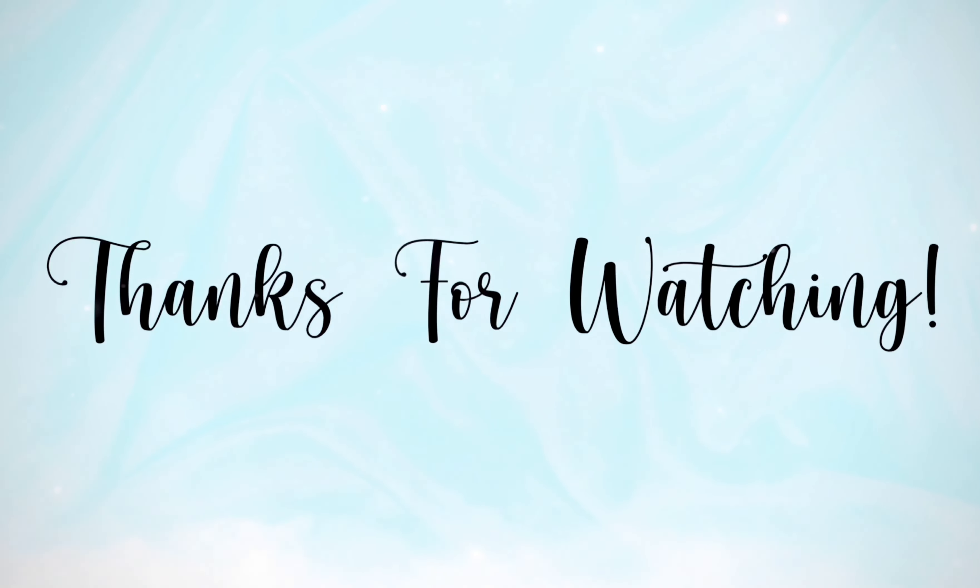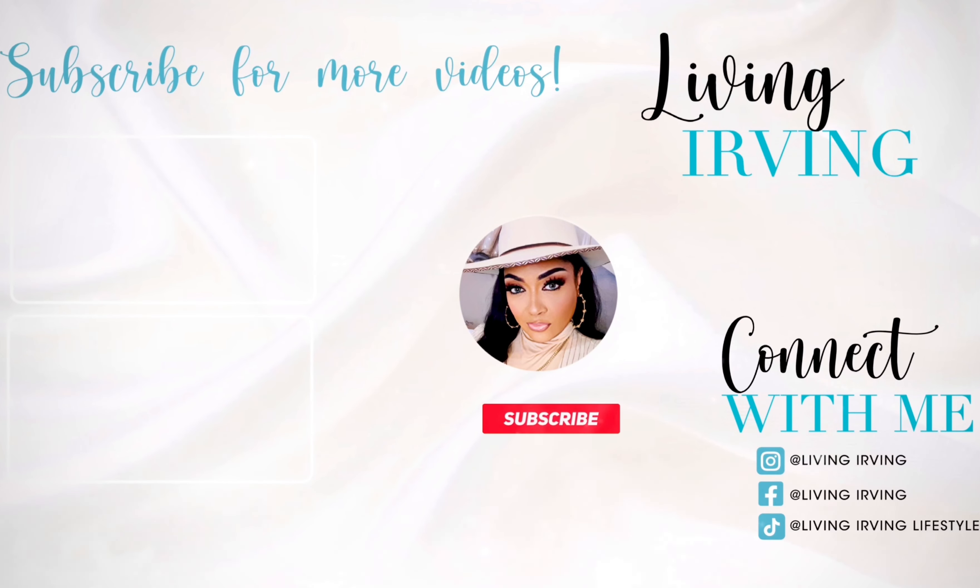I'll see you guys in the next video. Leave me a comment below, let me know what you thought. Have a good one — what else could you ask for, baby? I'm a hot sexy mama with class!